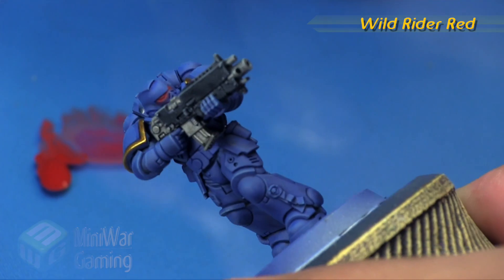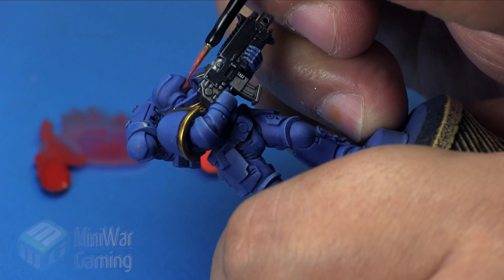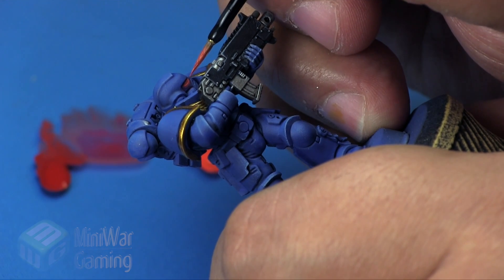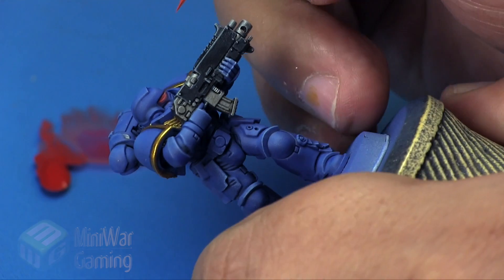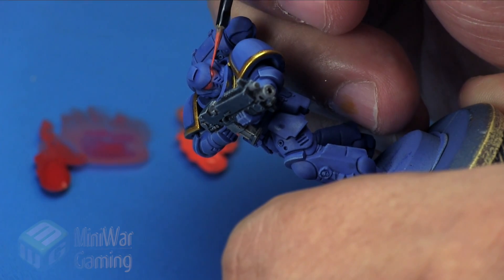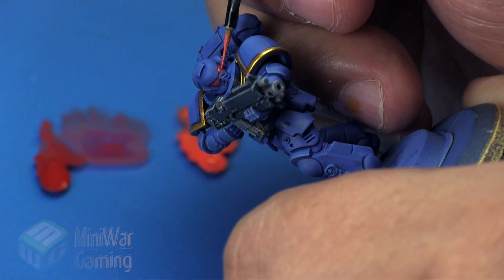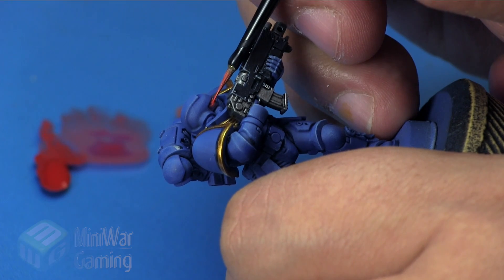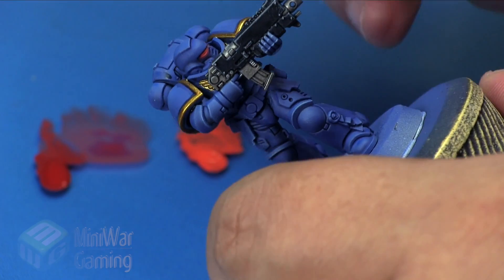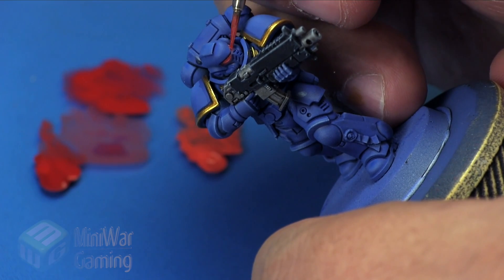Next is Wild Rider Red — we're going to fill in the lens itself, allowing more of that Mephiston Red to remain on the outside, but also catching just a bit of the ledge of the face mask underneath the eye. This gives a little hint of a dark line separating the lens and the face mask, creating that feeling of intensity from the glow of the lens catching that little ledge underneath the eye area.